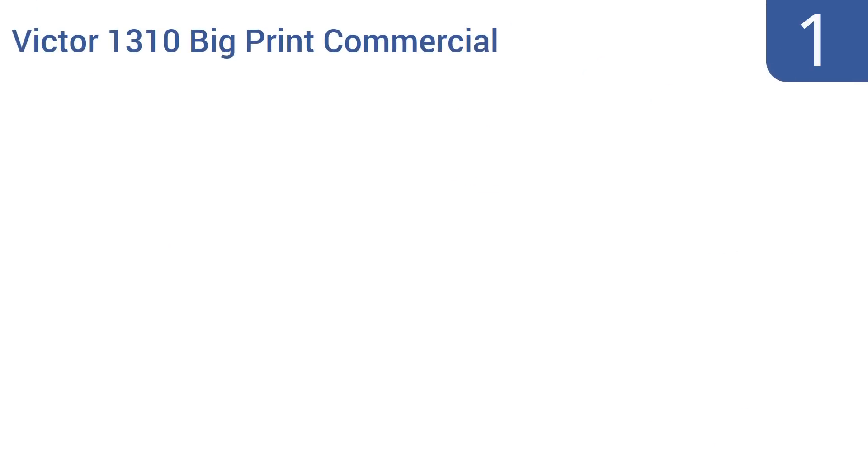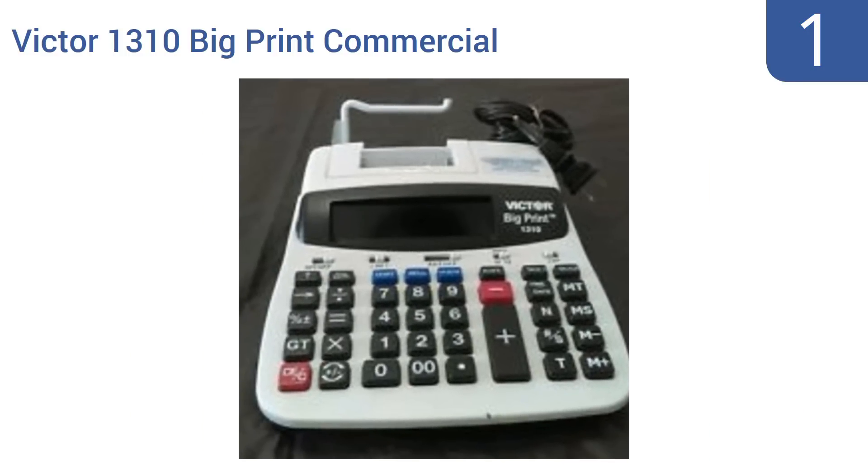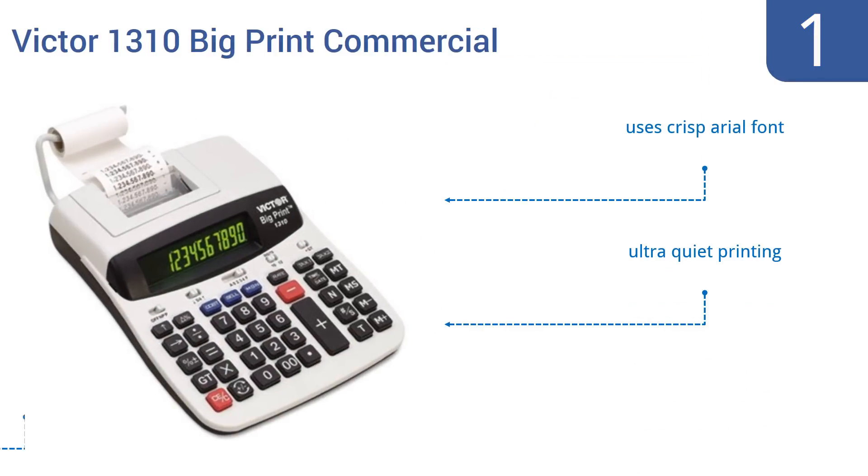And coming in at number 1 on our list, the Victor 1310 Big Print Commercial Thermal Printing Calculator uses heat to create its print, so you don't need to worry about changing ink strips or cartridges. This is an expensive option, but it also creates printed numbers that are 150% the size of most units. It uses a crisp aerial font, boasts ultra-quiet printing, and also has a full-key memory function.